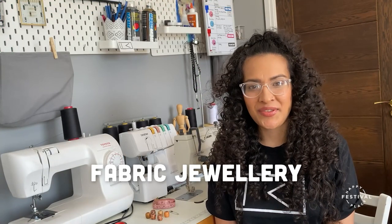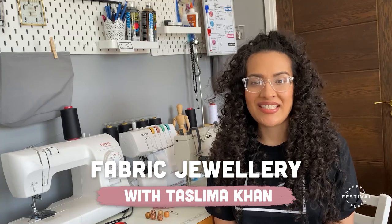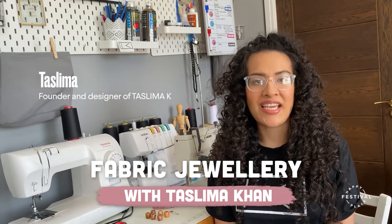Welcome to Happy Place Festival. My name is Taslima, I am the founder and designer of Taslima K, a luxury conscious fashion label that creates awareness on different social issues through fashion.